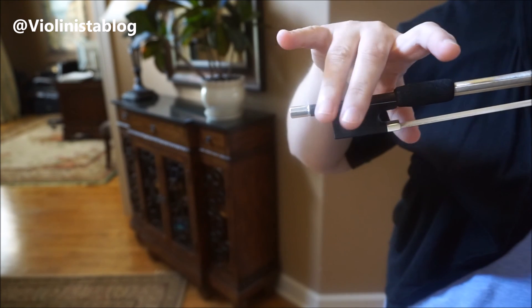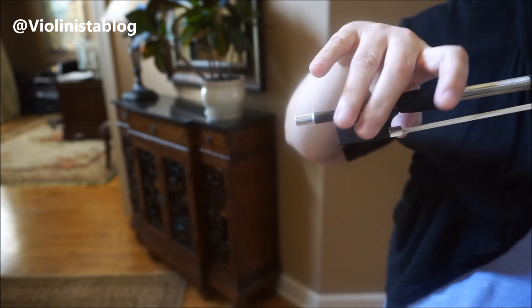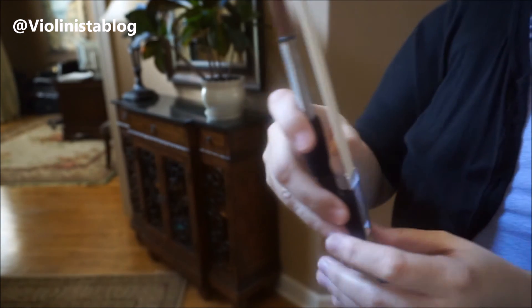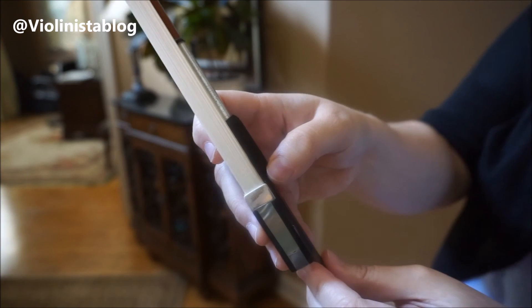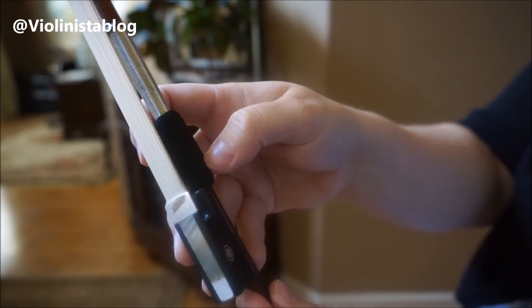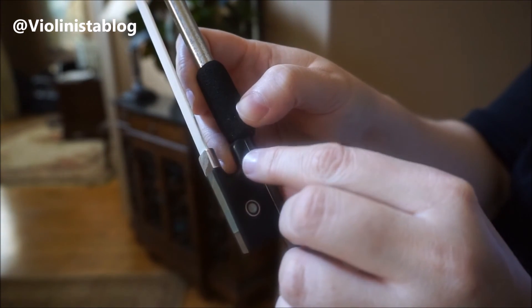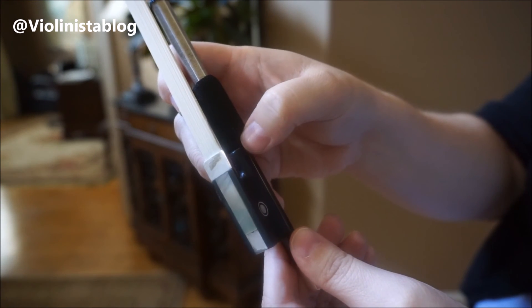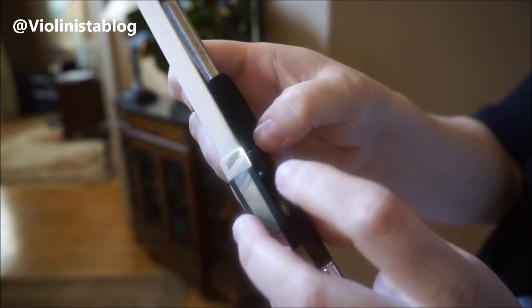You're going to put your two middle fingers right on the frog. These two fingers should be somewhere in this area. When you turn the bow this way, you can see the end of the frog right here and then the beginning of the leather grip. You're going to put your thumb right in between.